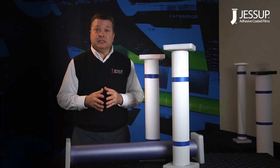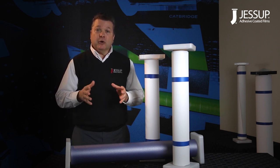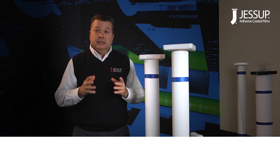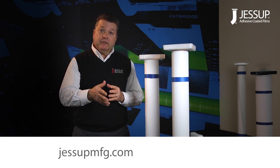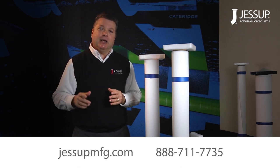We've covered three of the best-selling products at Jessup Manufacturing — Asphalt Art, TexWalk, and Matador — and I hope you have an idea of how these products can be used on a variety of different surfaces. Better yet, all of our products are made right here in the USA at Jessup's manufacturing plant in Illinois. Visit us at our website or give us a call at the 800 number on the screen. Thank you for your attention and happy selling!